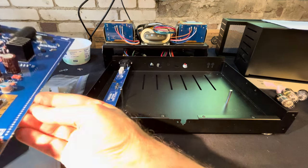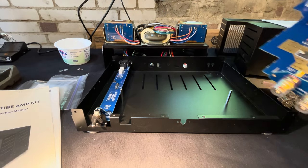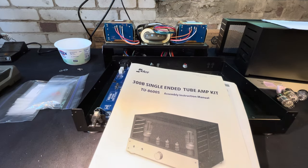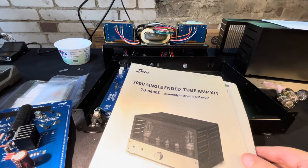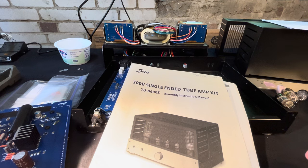What I bought is — you can buy the sort of base kit, which is I think about $1,800. I don't remember the exact prices, but I paid about $2,000 for the kit and another couple hundred for the tubes, something like that.